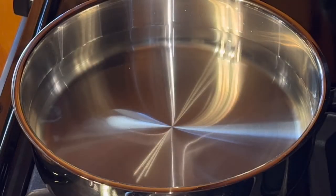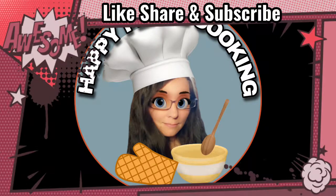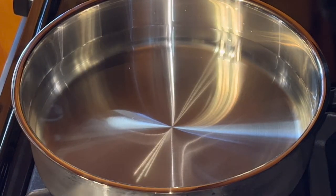Today I am going to show you how to make a quick and easy rice dish with things that you may already have in your kitchen. The first step is to get some water boiling. I've got four cups of water in this pan. I'm going to bring that to a boil and then I will be back and add my rice.